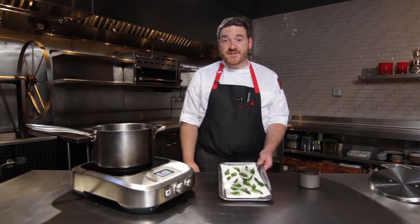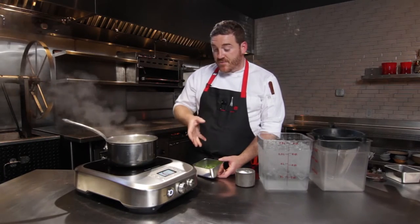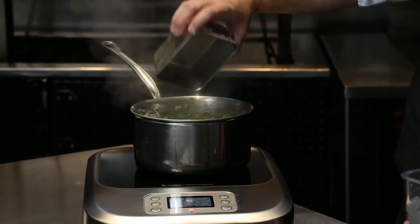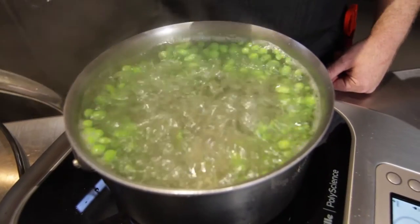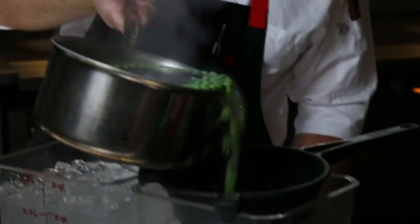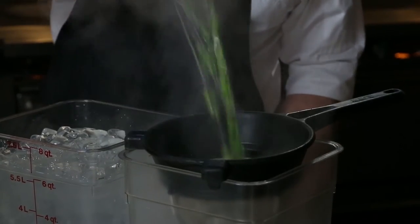We got our kale chips done so we're gonna move on to blanching some peas. We've got a rolling boil going on and I actually made a rolling boil program just to keep it at a rolling boil. So I'm gonna go ahead and drop the peas in. It's gonna take a couple minutes to fully cook so I'm just gonna stir them occasionally and keep an eye on them. The peas are done so I'm gonna go ahead and take them off the heat. The typical rule is that they need to sit in the ice for about as long as they were in the boiling water.